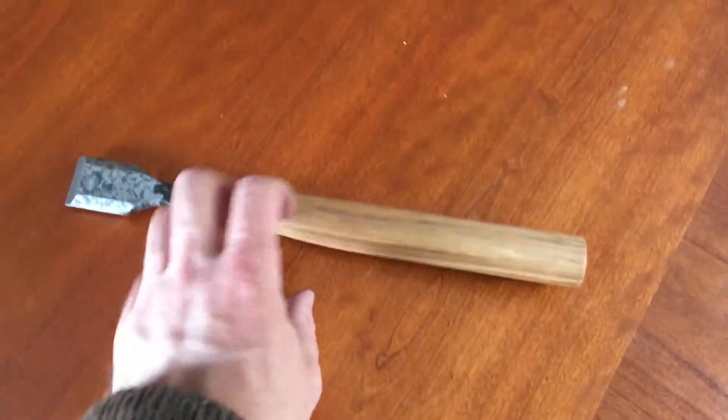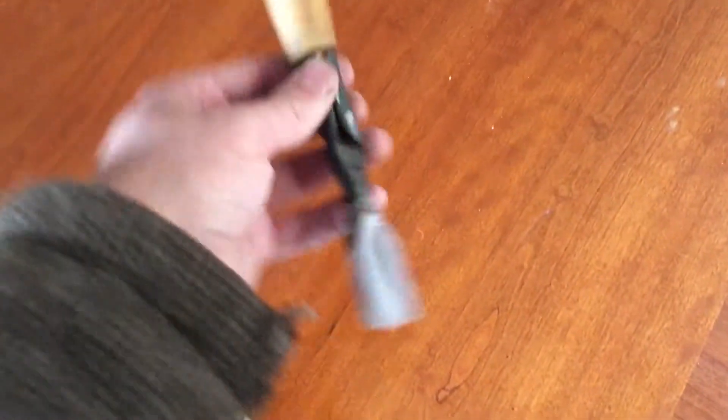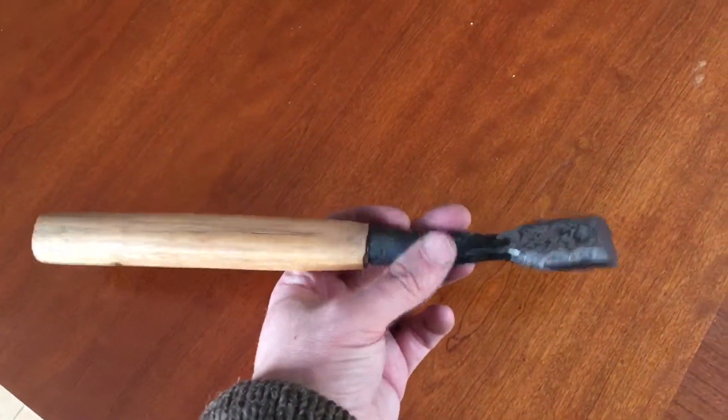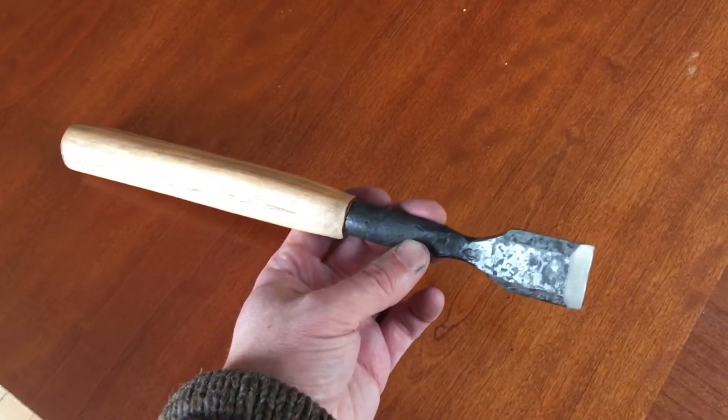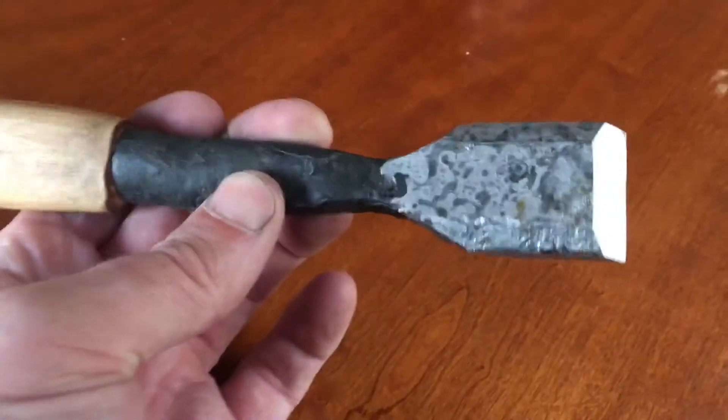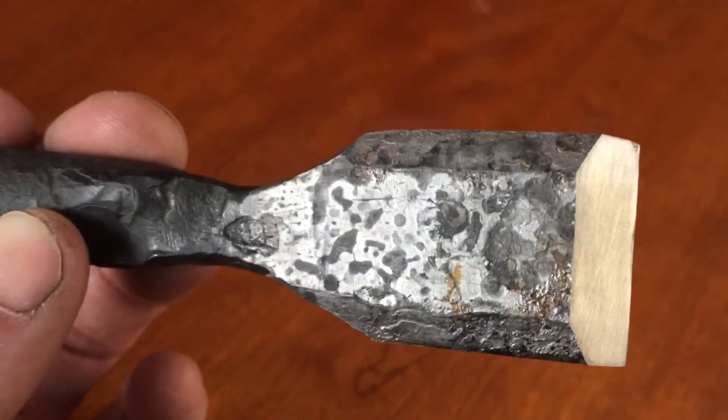Hello YouTube. I had a sick day and couldn't sit still, so I went out in the garage and finished this. This is my new slick — it's ugly because I made it. This is my first try.